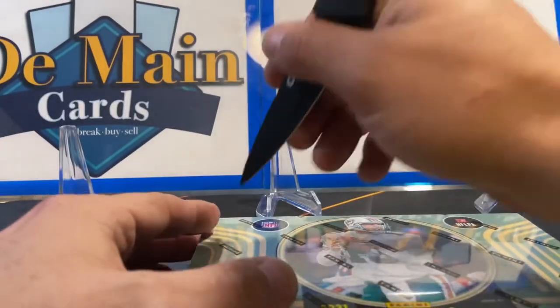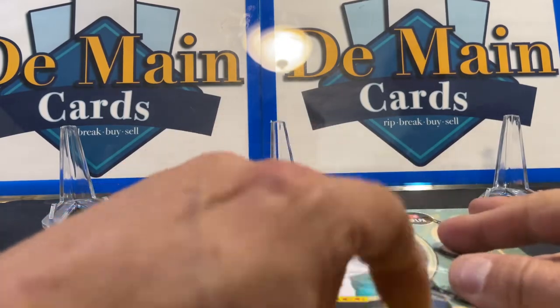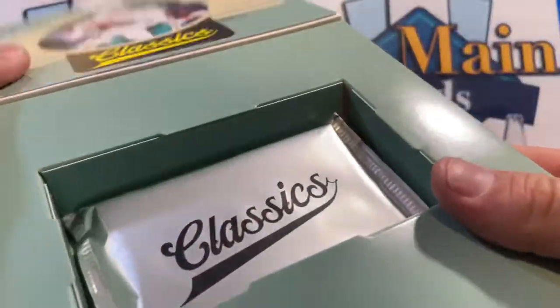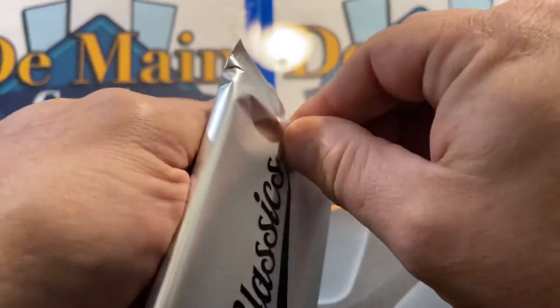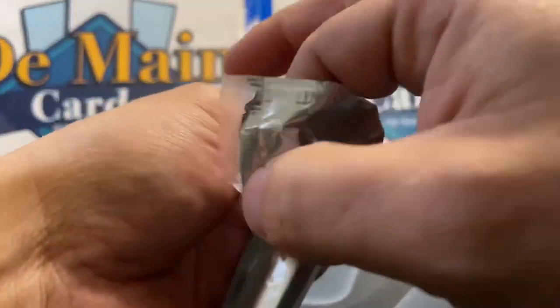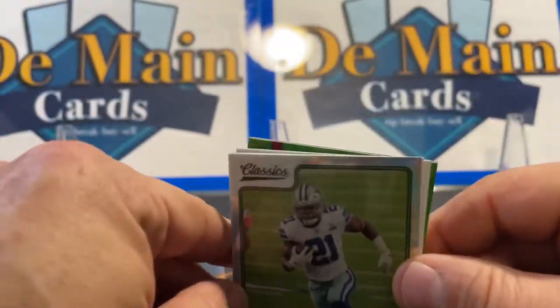All right, here we go with box one. With Marino on the front I wouldn't be mad about a Marino autograph either. It has been about three years since they did Classics, and they used to have rookies in their college jerseys — that was always one of the big criticisms of this product, so glad they fixed that. They are cool looking — first time I've seen them in person.